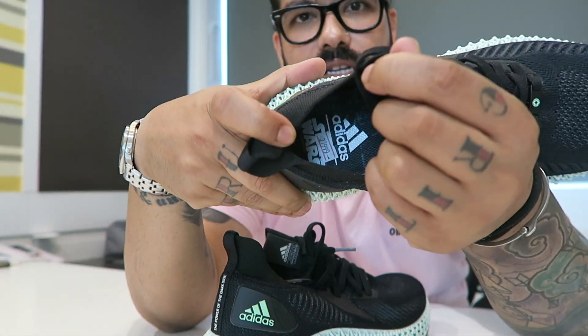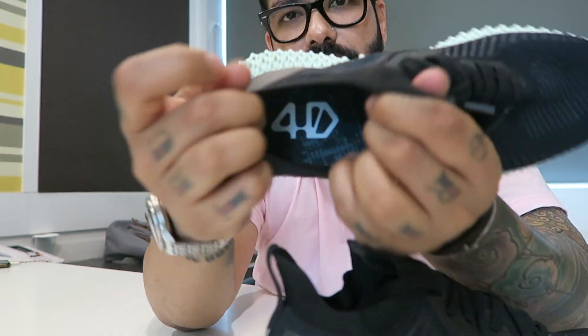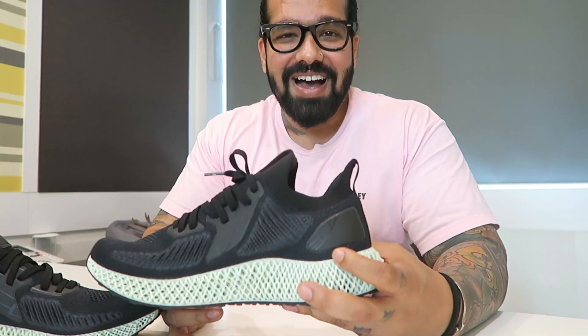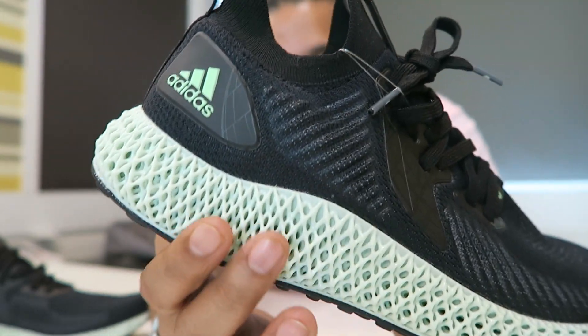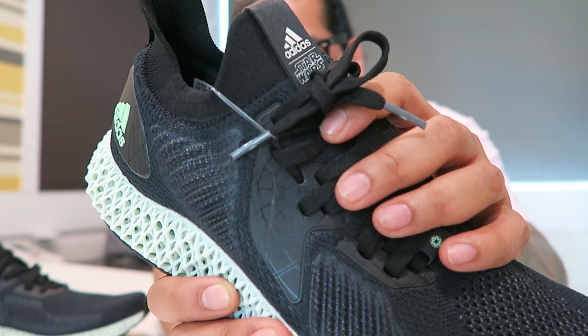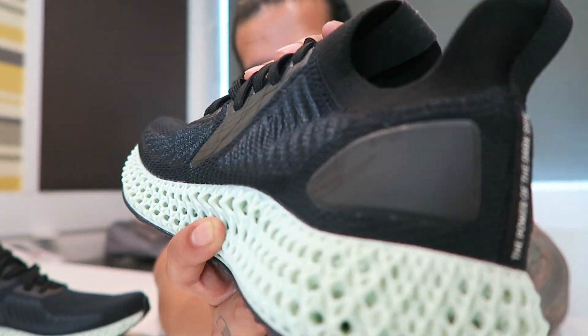The insole says Adidas and Star Wars, whereas the insole on the right pair just says 4D. I must let you know that sliding my feet into these is really difficult — I really had to struggle, and because I don't drink enough water I end up getting muscle spasms from bending down so long trying to get my foot in. Which is why I thought probably a half size up would have been a nicer option. But you can see subtle details of the Death Star right here on the heel cup. It's nice and subtle, not too loud, doesn't really scream collab.